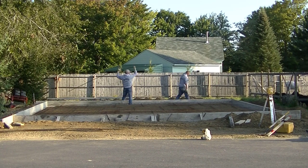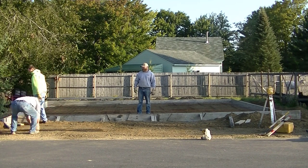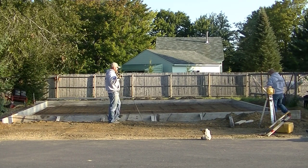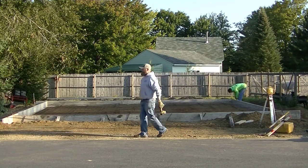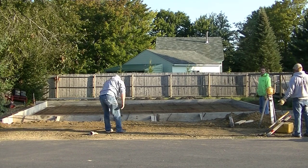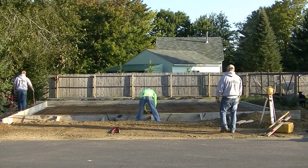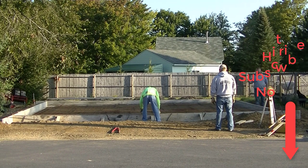If you want to learn how to do this, I'll teach you in my course down in the description — just go ahead and click on that to check it out. Stay tuned, because my next two videos coming out will be the pour, where I'm going to show and teach you how to pour a slab like this, and then also how to power trowel a slab like this. Thanks for watching and I'll see you on the next video.